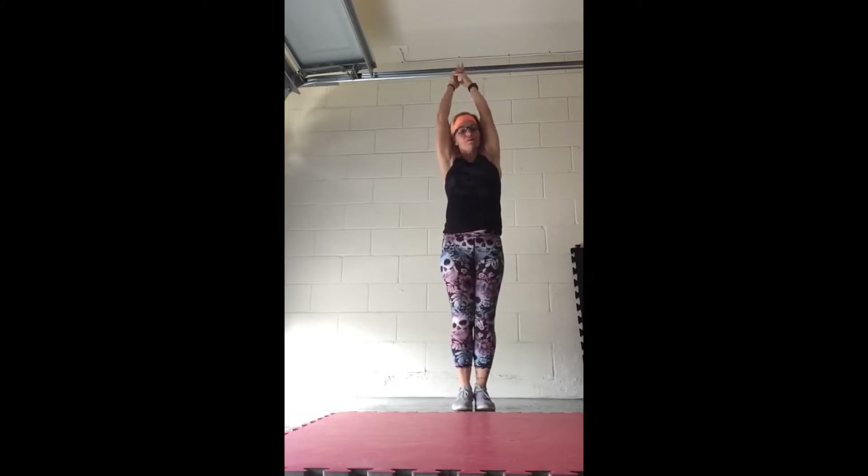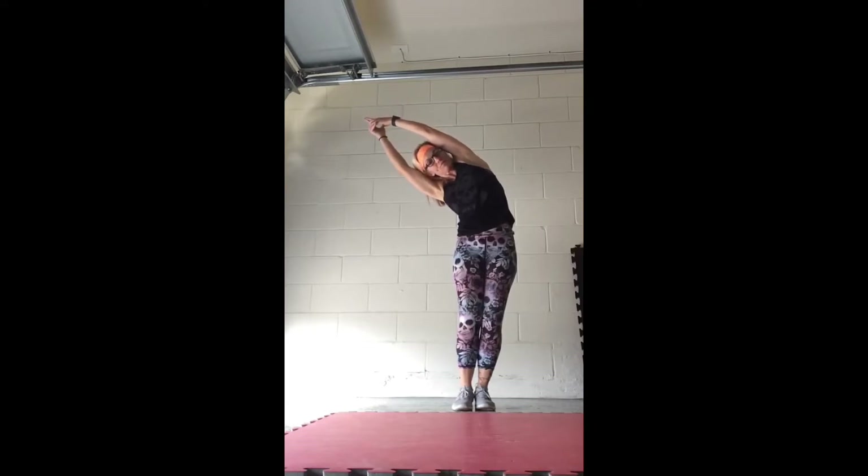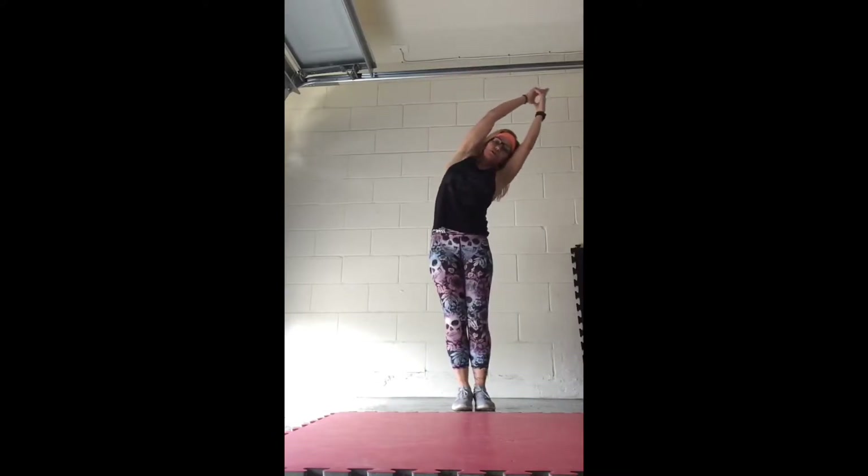Nice and tall, shoulders down. Prep it over to the left. If somebody's pulling that top arm across, big stretch, laps, open up the rib cage, and good, bring it center, and push to the other side.